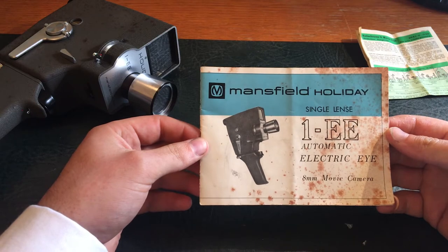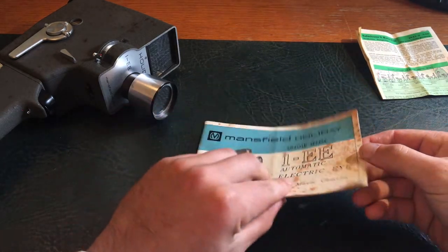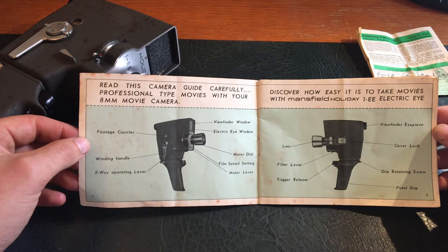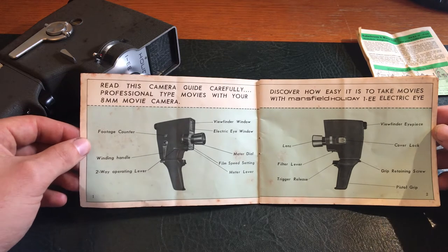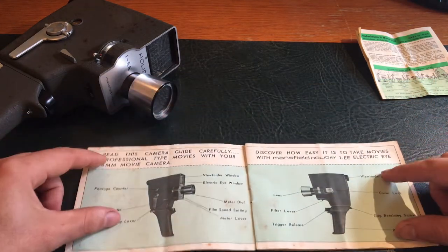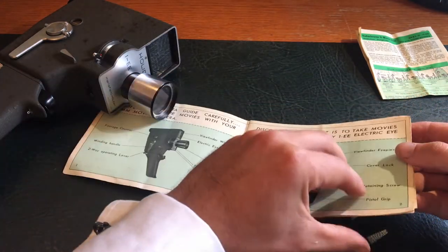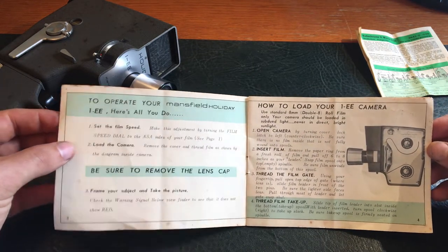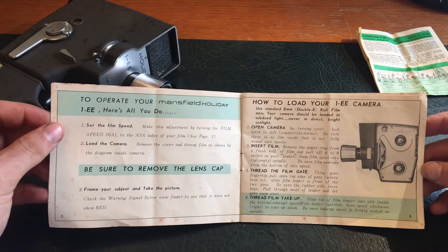But I guess that's how things were made. So I'll just go through the manual here: Mansfield Holiday Single Lens One EE Automatic Electric Eye 8mm Movie Camera. It talks about the parts of the camera and how to operate your camera. Here's all you do: set the film speed, load the camera, be sure to remove the lens cap, frame your subject and take the picture.